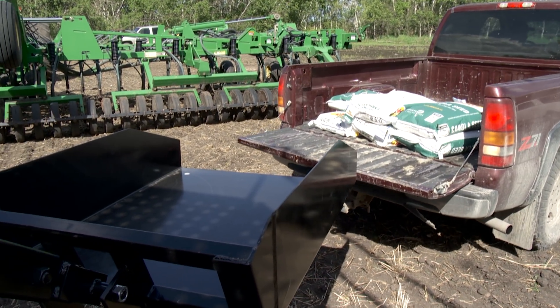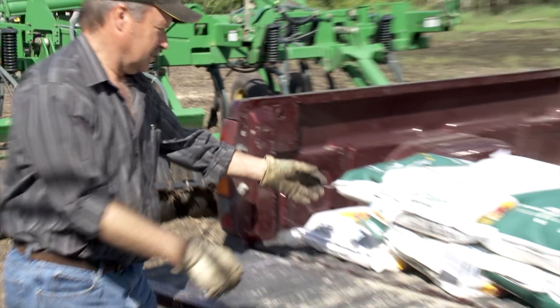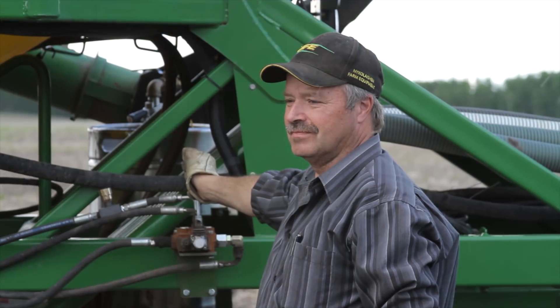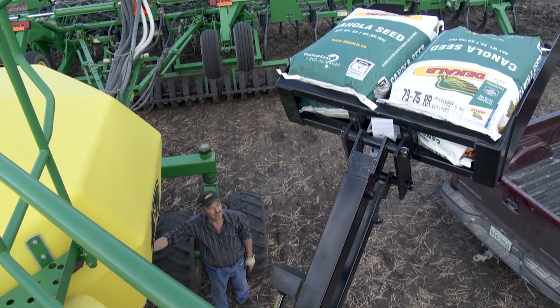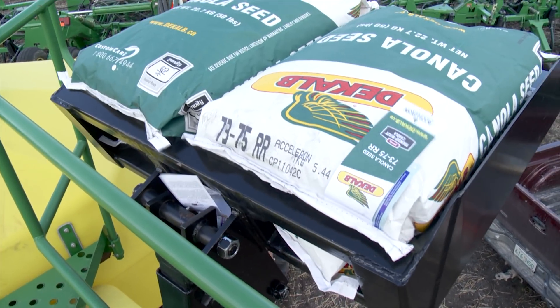Shepherd stayed with his original idea and built what he calls the EZ Loader, which works very similar to a front-end loader. As you can see, his brother Roland is getting plenty of use out of this hydraulic system. The main frame of the loader bolts directly to the air seeder frame, and there's a self-leveling system with a bucket on top where the canola seed goes.